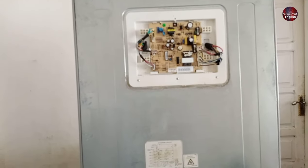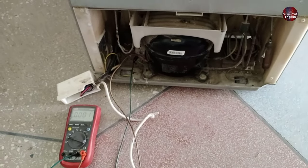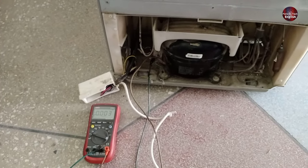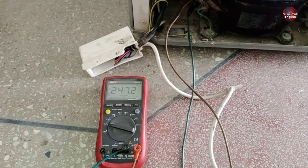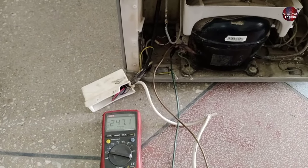I have now repaired the PCB board and installed it on the refrigerator. Now I will see whether the compressor starts or not. I will pass electricity through the fridge. The PCB is turned on, the compressor has started to work, and the multimeter is showing 247 volts. This means the refrigerator has been repaired successfully.